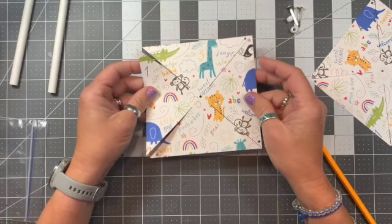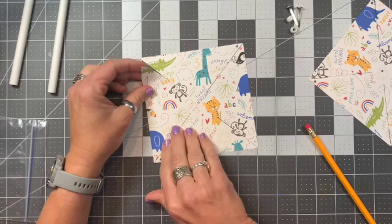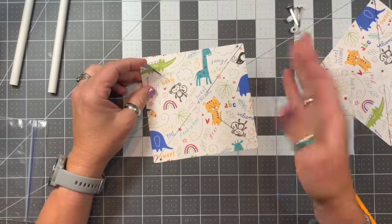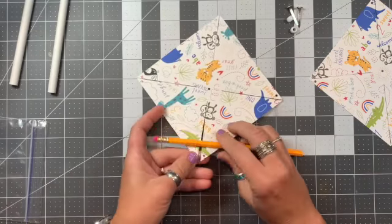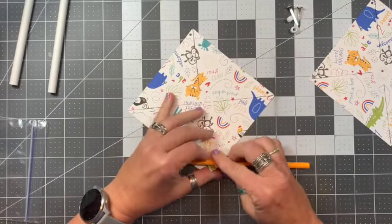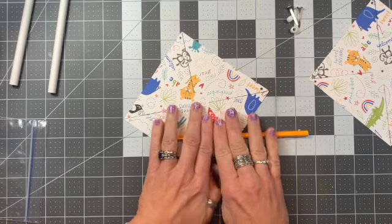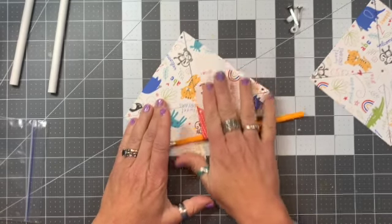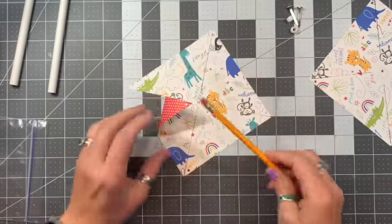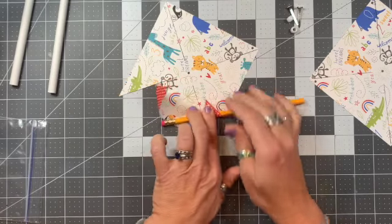Now we're going to move on to the pattern paper. I'm going to do one of each — one with the animal print on the inside and one with the animal print on the outside — just so you can see the difference and decide which way you want to do it. The pattern paper is not quite as heavy a weight, meaning it's not quite as thick as the cardstock, so it's a little bit easier to work with, but it's also a little easier to tear, so keep those two aspects in mind.